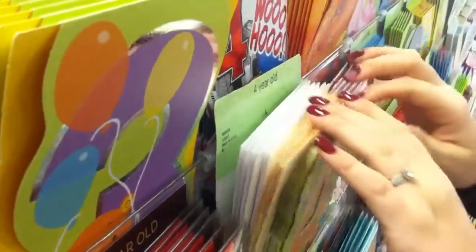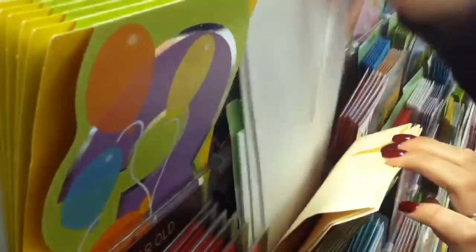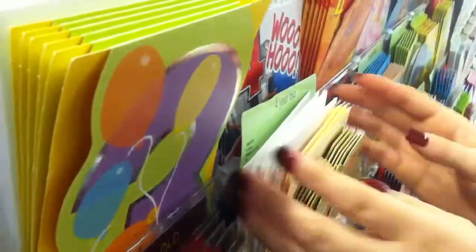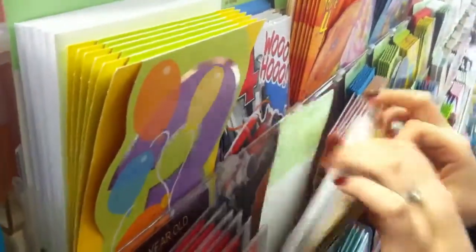Thirdly, check to make sure that envelopes are facing the correct width, which means flap to the back. And lastly, check to make sure there are enough envelopes for every card in the pocket.